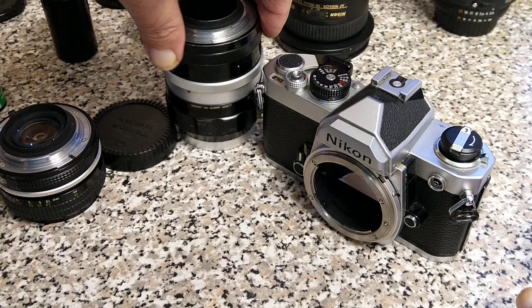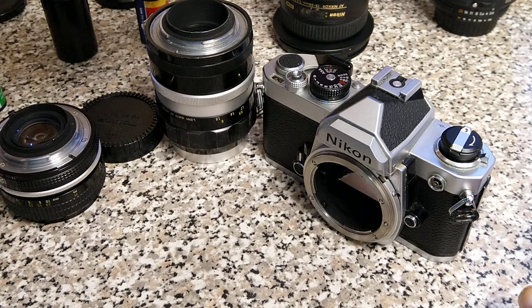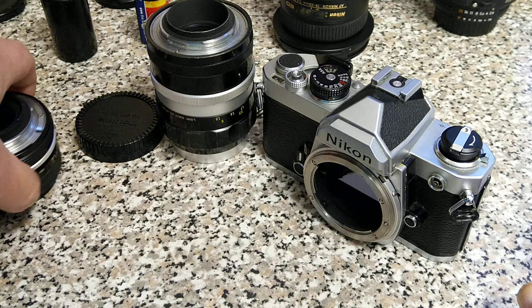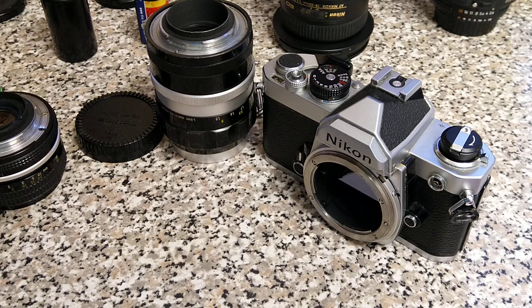Nikon F mount lenses go from pre-AI to AI, and then into AIS — which is identified by the smallest aperture number being printed in orange. So if you're interested in all that kind of stuff, have a look through the channel listing and you'll see there's a load of videos about Nikon compatibility. Thank you very much for watching, I hope you enjoyed. Don't forget to like, subscribe, comment — questions, queries, all that usual good stuff. Look forward to seeing you in the next one.